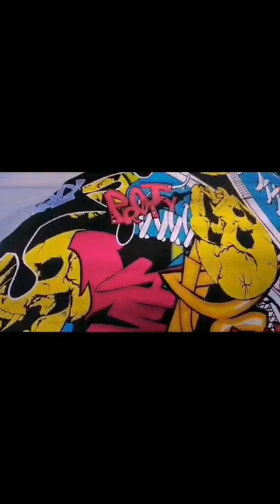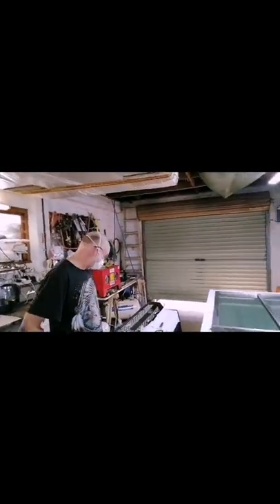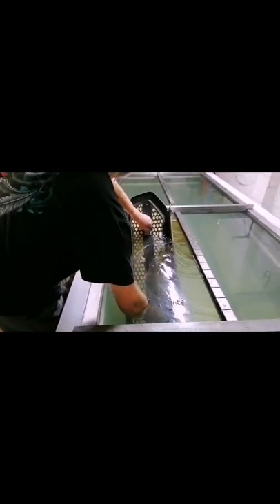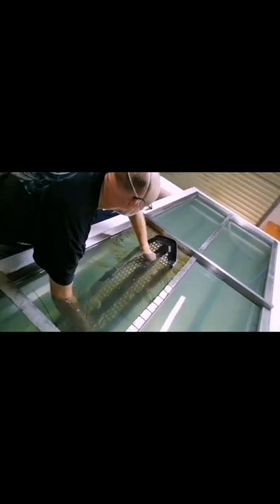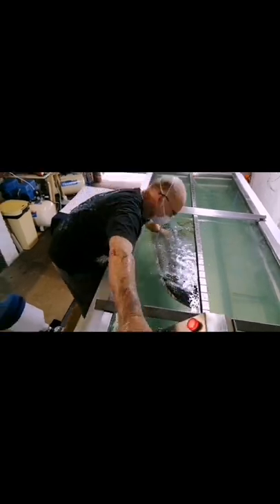And then from doing your prep work — sanding, sandblasting, whatever is required — then you do the correct priming, depending on what it is that you're going to be dipping. And then from there, you base paint as well. That's the color that's going to be under the film, to show off the film in a specific way the customer wants.